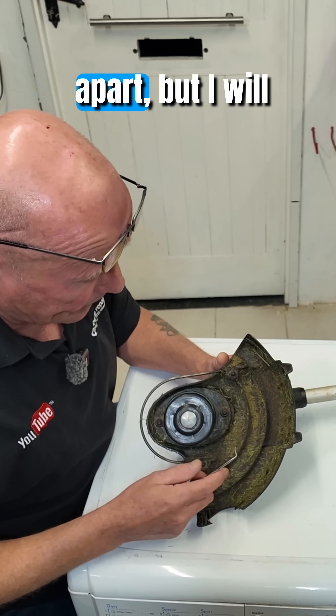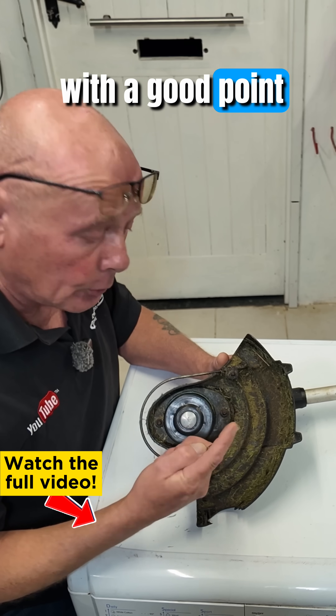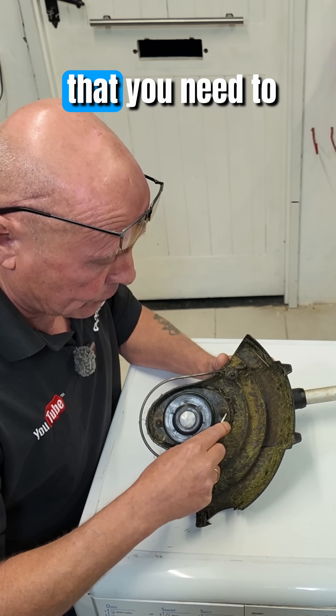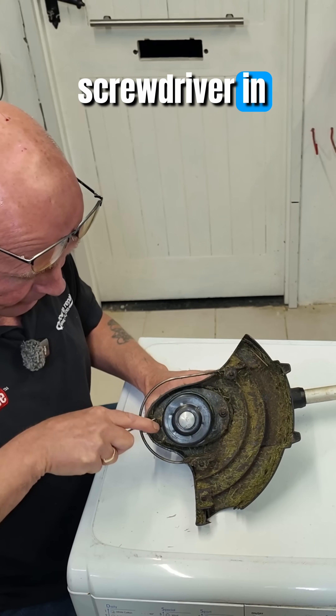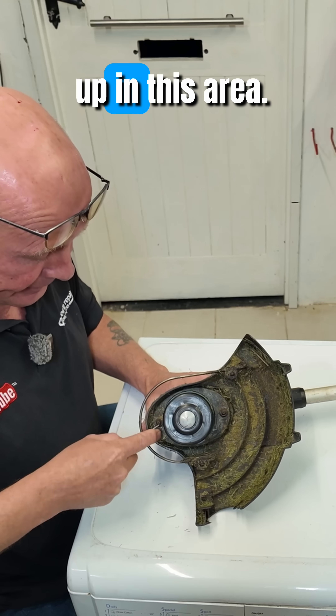You're going to need something with a good point on it to clean up the threads on the actual screws that you need to remove, to make sure that you can get your screwdriver in there properly, because a lot of grass will have built up in this area.